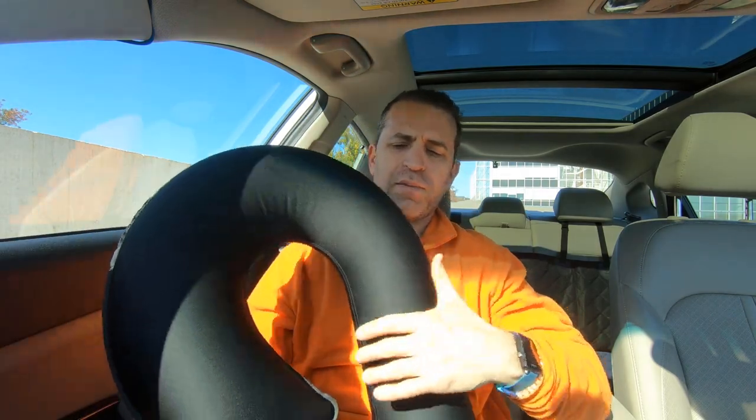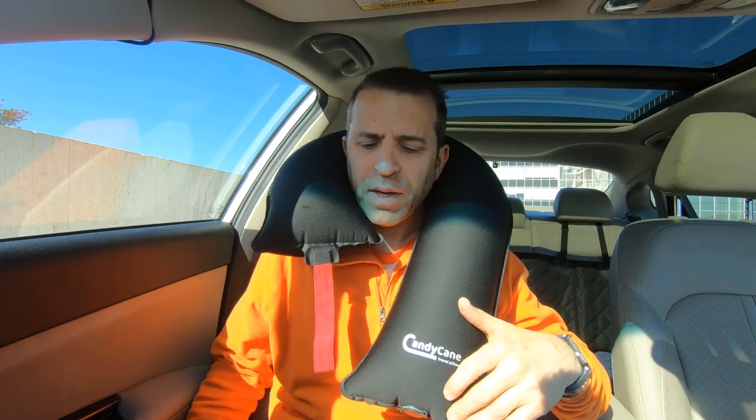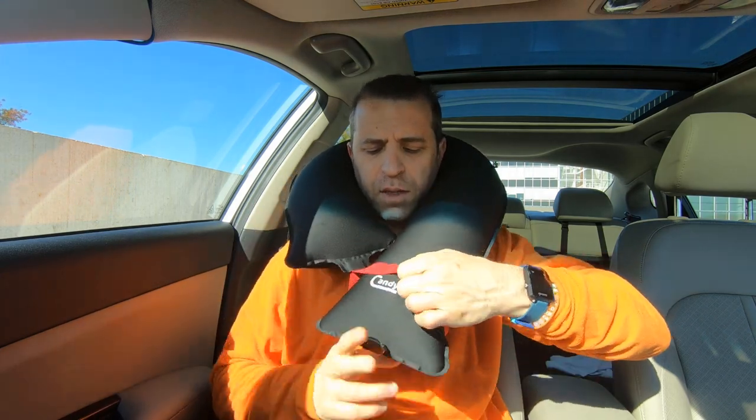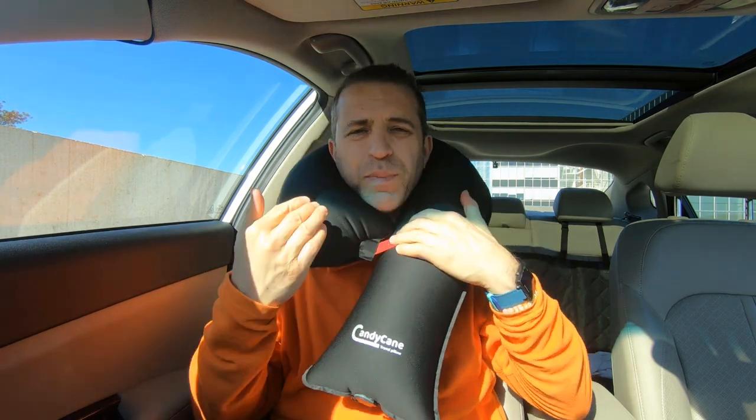We're going to go ahead and wrap this around my neck. First, you probably want to think about the seat in the upright position — it's a little bit close, so I'm going to move it back just a little bit. Now I'm going to put the strap over the other side of the pillow and go up as high as possible, because with a pillow you want to make sure you're supporting your neck. So this is what it would look like on me in a seat.